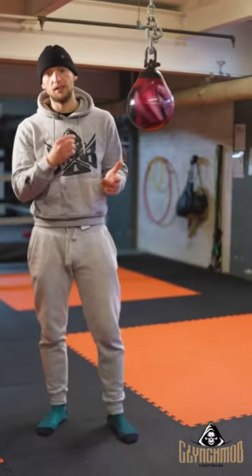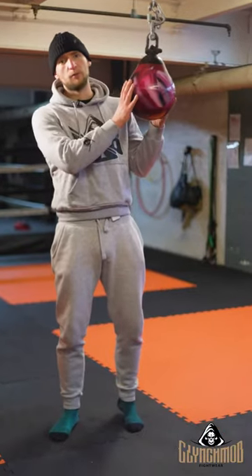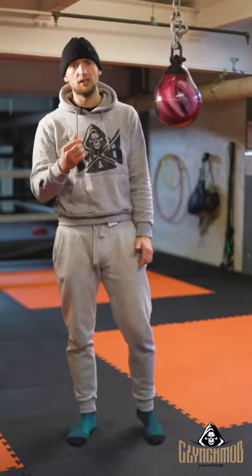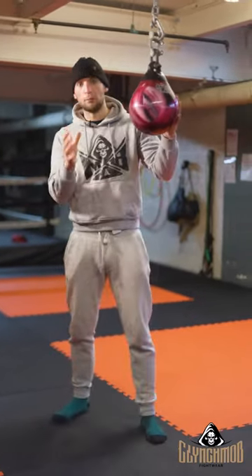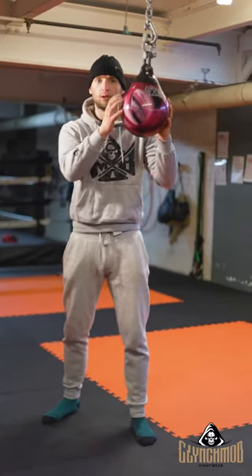What I normally use this bag for is at the end of training, especially if I'm really tired. I spend a good amount of time on it — maybe 20-30 minutes — and it's good for just keeping your focus, especially when you're tired. I just focus completely on the ball, nothing else, just keeping my eyes forward. I'm going to break down each of the things I do, but now I'm just going to show you how I'll mix them all up when I'm training at the end.